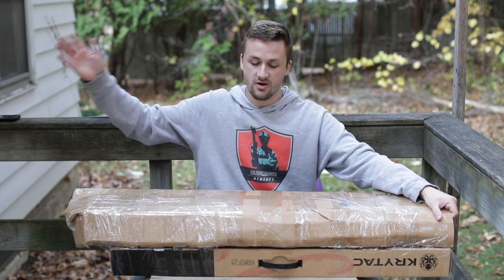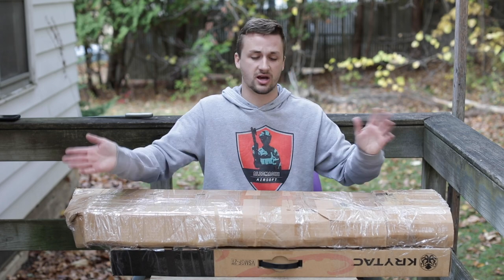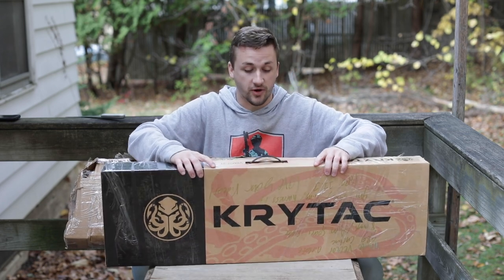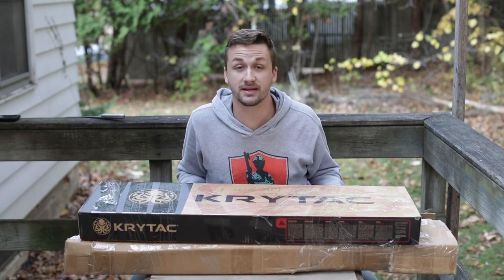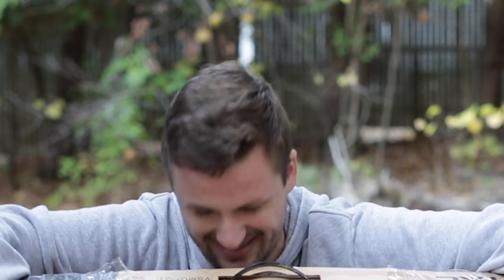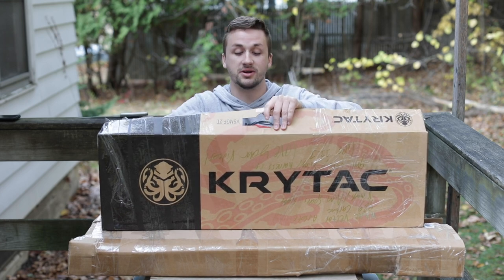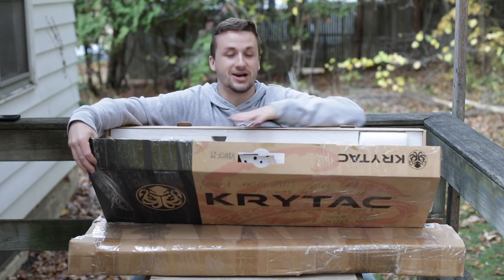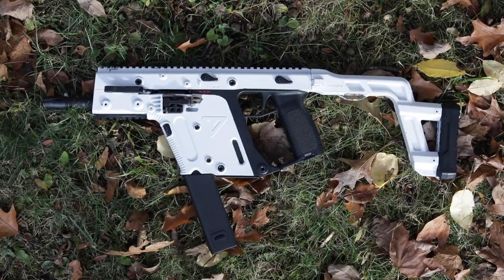Basically I gave him my Polar Star and some other stuff for the two guns - specifically the Vector and he threw in a Combat Machine to sweeten the deal. I'm going to be honest, I don't know whether to be proud or frustrated because you guys are doing such a good job packaging things you send me that it's taking me extra minutes on video. I love it, but it's like how many times do you need to tape something? I'm kidding - it is always better to over-pack than under-pack because you do not want it to break.